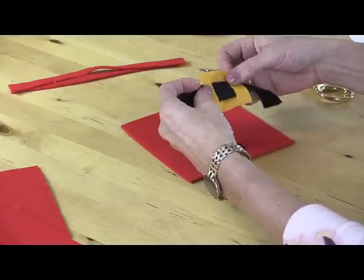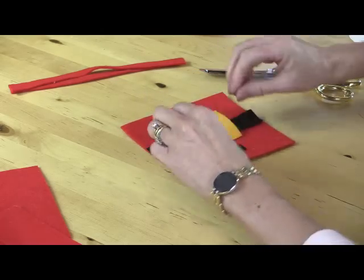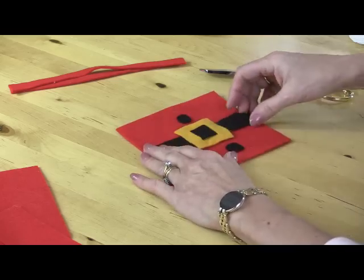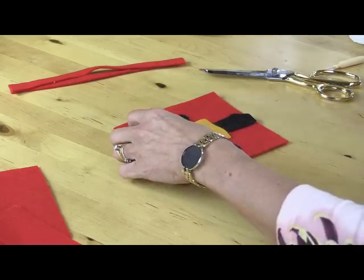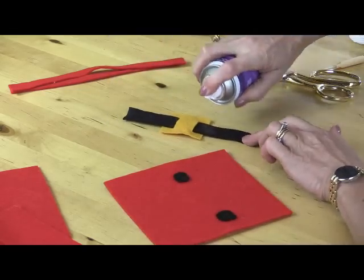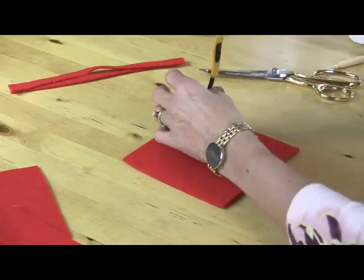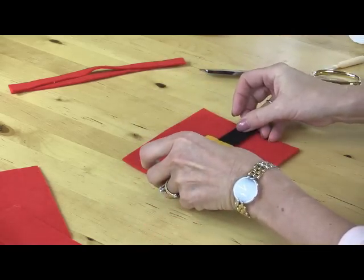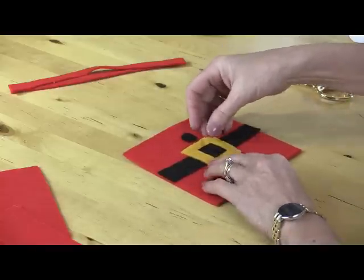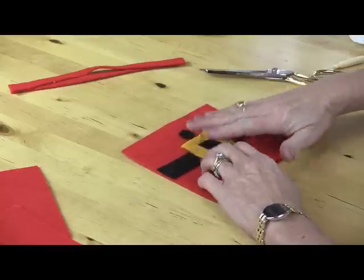That goes on there, making sure the buckle sits in the center. I'm just going to use a little squirt of repositionable adhesive to hold that in place while I sew it. And that sits across the middle. Then I can still move the felt around if I need to.